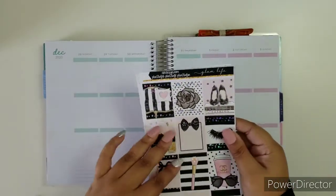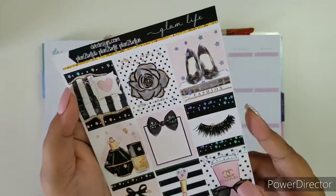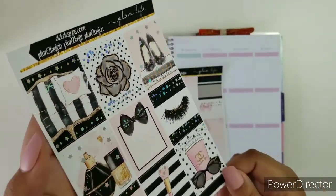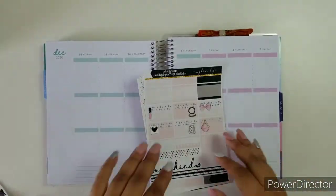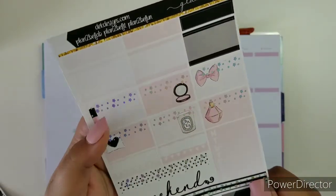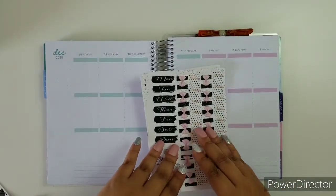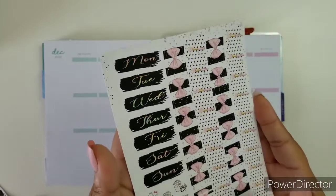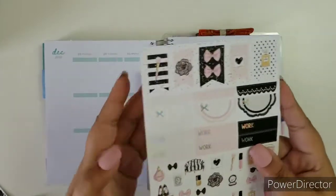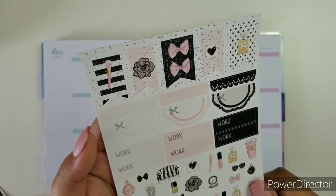So page by page, this is the full box. This is in gold holofoil. You can see that right there. Here is the habit trackers, all the good stuff. Appointment labels, weekend banner. Here is your bottom washi date covers. Here is the deco and appointment — work labels.